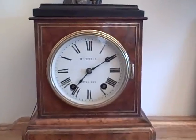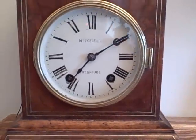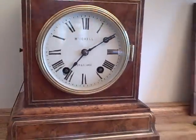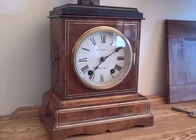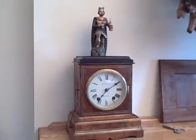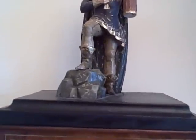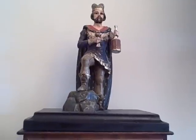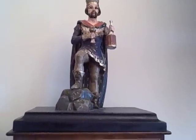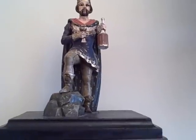On the dial you can see the retailer's name, which is Mitchell, and then it says Tunbridge underneath, which is an area right outside of London. On top of the clock you can see the wood-carved painted figure of King Gambrius, the patron saint of beer.